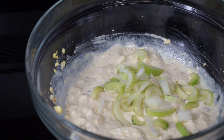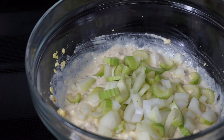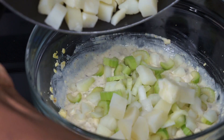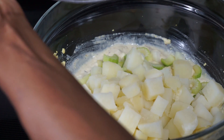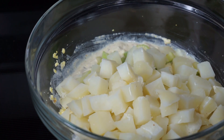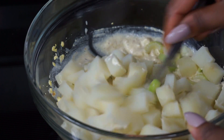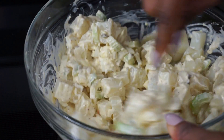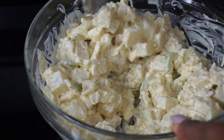I'm going to stir it up and mix everything together until it's well combined. Now I'll add the celery and onion. Then it's time to add the potatoes — they are nice and chilled, not hot, because hot potatoes will melt your mayonnaise and make it super runny. You want these potatoes nice and cold. See how nice and white my potatoes are? That's because I covered the pot while boiling. Stir it all up until everything is well combined.